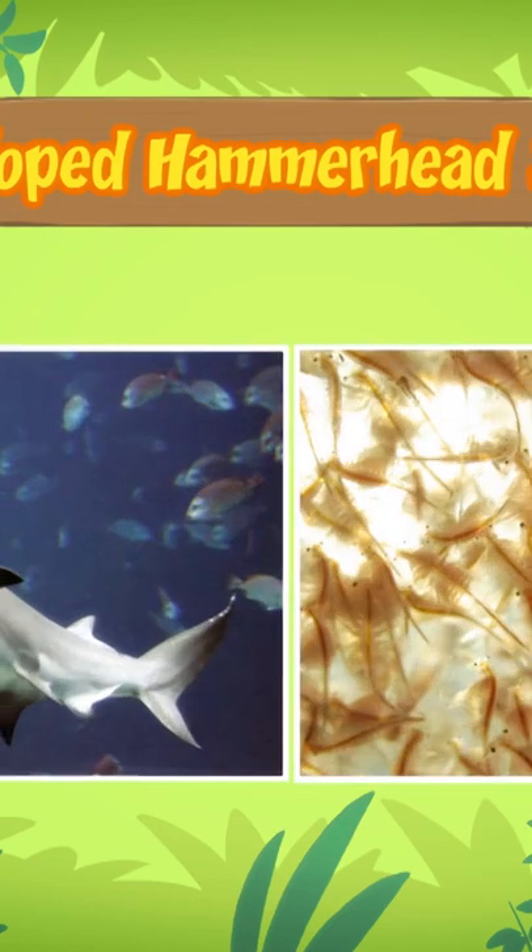But since the shark you found is still young, it prefers to eat small fish and shrimp.